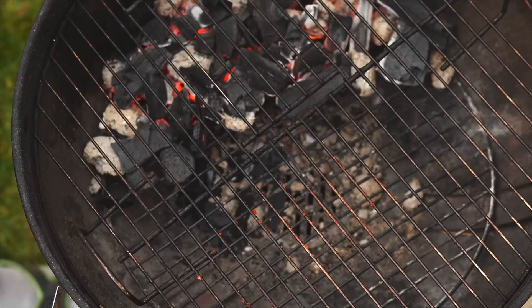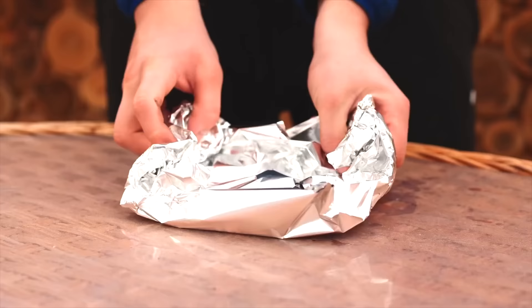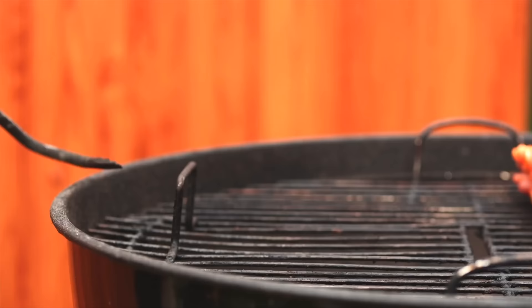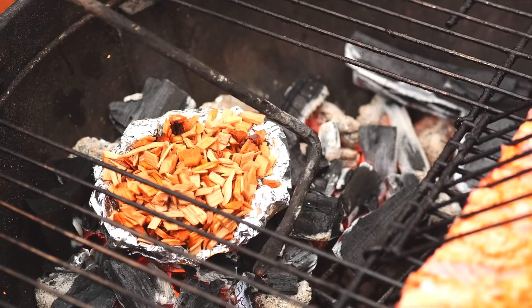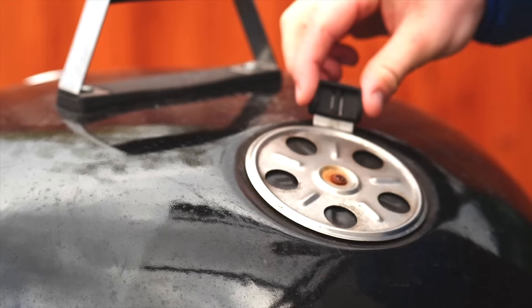We put the ribs on the half under which there are no coals. We tear off a couple of sheets of foil, roll these into a saucer, and pour the soaked chips into it. We open the grate compartment and send this all over the coals. Thanks to the foil, the wood chips will smoke much longer. Cover the grill with the lid and open the flue vent. We leave this for a couple of hours.